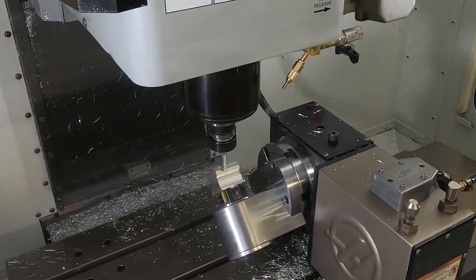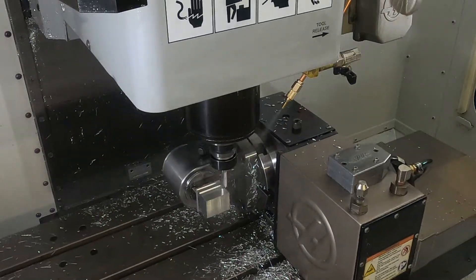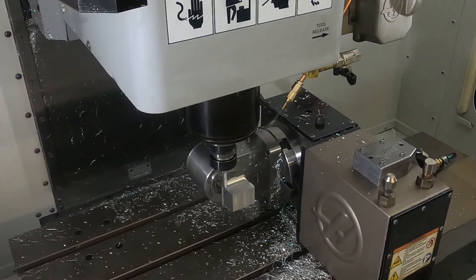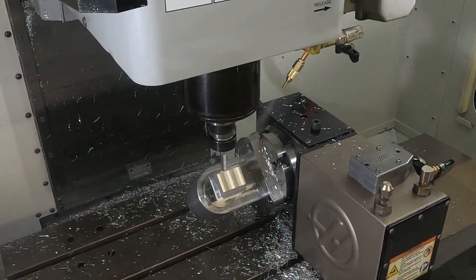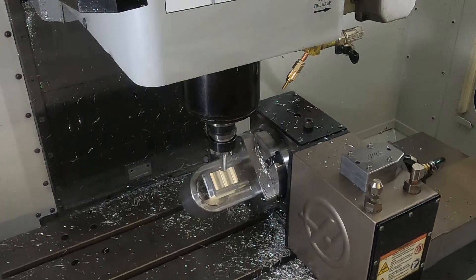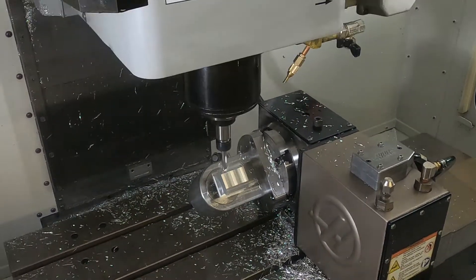The fixture itself is made out of heat treated 4140 chromoly steel and the spindle rotates on tapered roller bearings and is sealed against chips and coolant. It fits perfect on a Haas HRT 160 or larger 4th axis.